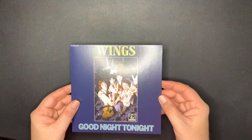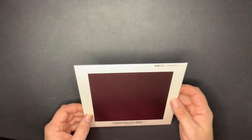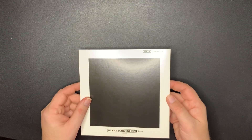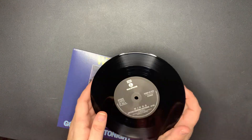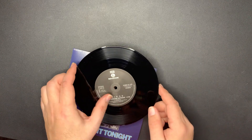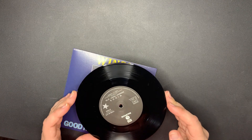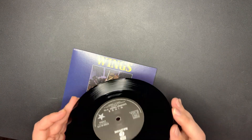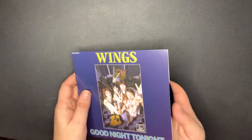Next we have 'Goodnight Tonight' - it's kind of a cool picture there with Wings. Very plain back - it's just a black square. That's on the Parlophone label. 'Daytime Nighttime Suffering' - fantastic song, love that track. And 'Goodnight Tonight.' I actually like the B-side more than the A-side - I love 'Daytime Nighttime Suffering,' that's a really good track.